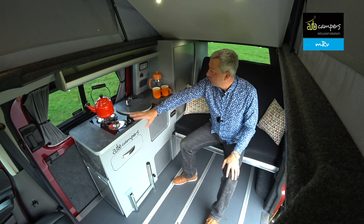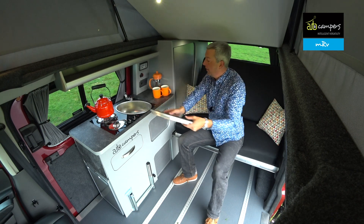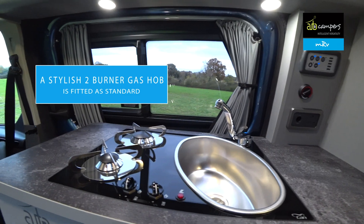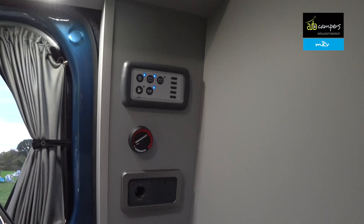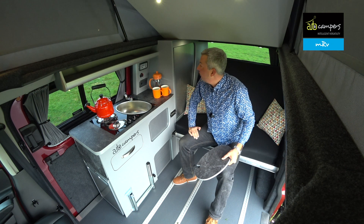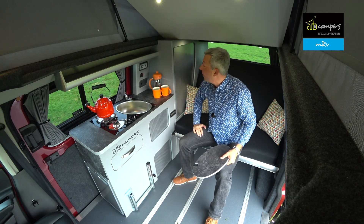There's loads of room in the kitchen. You've got a nice removable sink cover, a nice deep sink, and a two-burner gas hob. There's a sealed gas locker at the back so you'll have plenty of gas flow, and easy access to the control panel. This model has Webasto blown air heating fitted — that's an option, but well worth ticking with a pop-top.